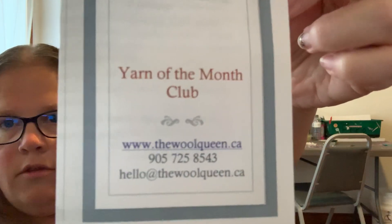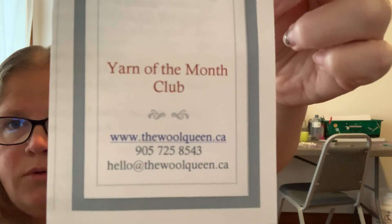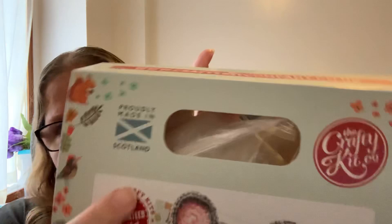I'm going to leave the Wool Queen link down below so you guys can check her out and check out everything she has on her website. Free shipping in Canada — not sure about the US, you'd have to check into that. The website is www.thewoolqueen.ca — she is located in Oshawa, Ontario. Her email is hello@thewoolqueen.ca and she responds fairly quickly. And it says it's made in Scotland, so I think that's pretty cool too.